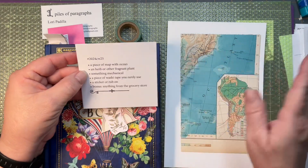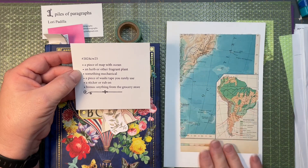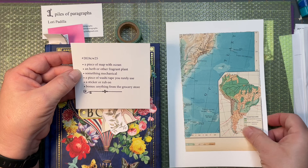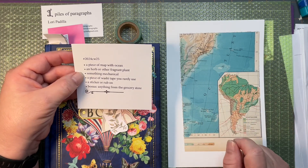So, a piece of a map with an ocean. I've already gone ahead and glued a piece of a map with a nice piece of the ocean onto my background page, so we don't start with a blank piece of paper, which is a little intimidating for me sometimes.